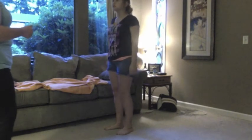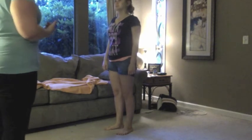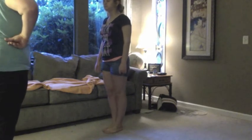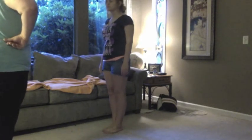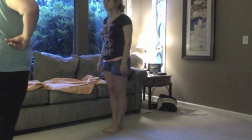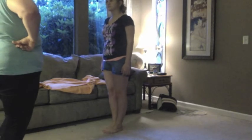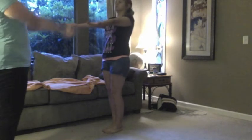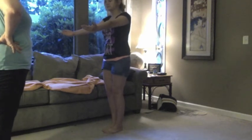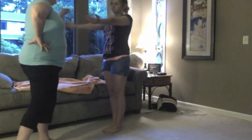Now I'm going to do the Romberg test. Close your eyes and put your feet together for about 20 to 30 seconds. I'm watching your posture, making sure you're not too wobbly. Now put your arms in front of you, close your eyes — making sure you keep your balance. I'm going to tap them down. Good job.